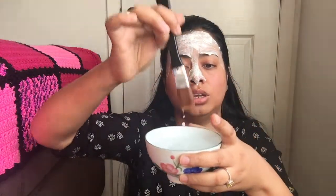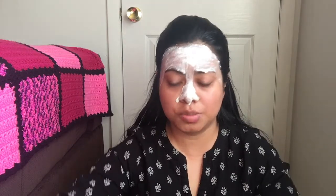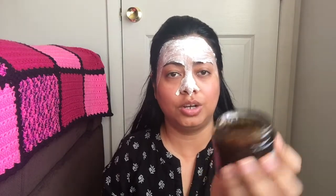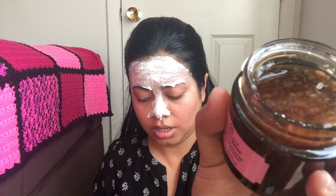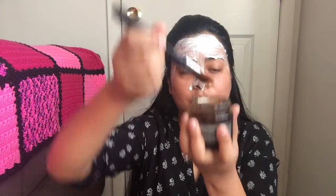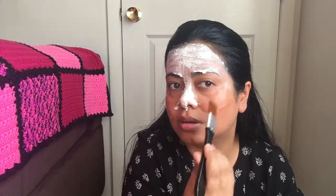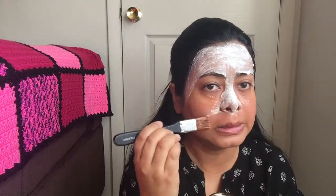The next one I'll be using for my cheeks is the British Rose Fresh Plumping Mask. As you know, British Rose has fresh rose petals — let me show you how it looks. It looks like this and it's a gel mask; it reveals your glow and gives you very good radiance on your skin. I'll go ahead and grab a little bit with the help of this brush and apply it on my cheeks and also on this portion of my face.